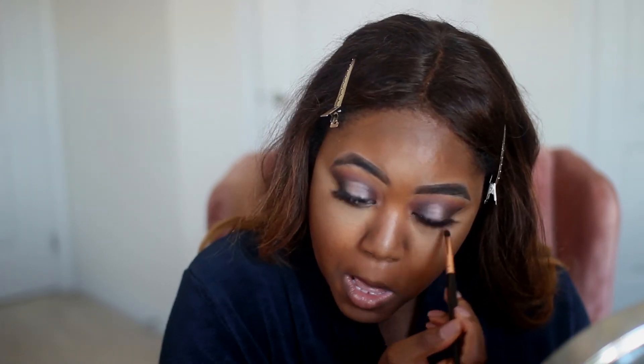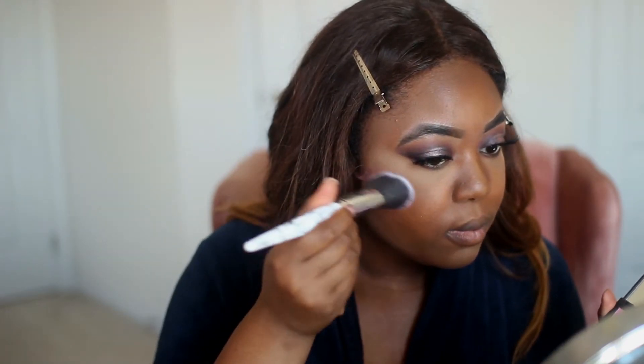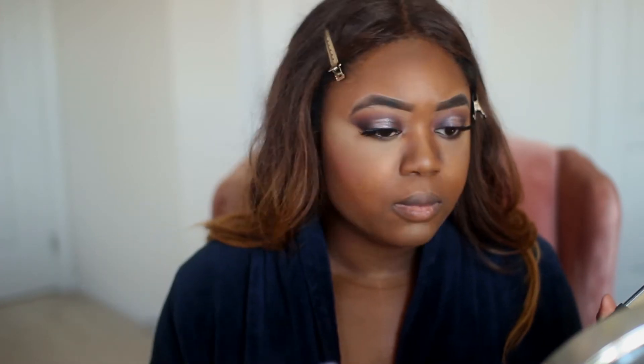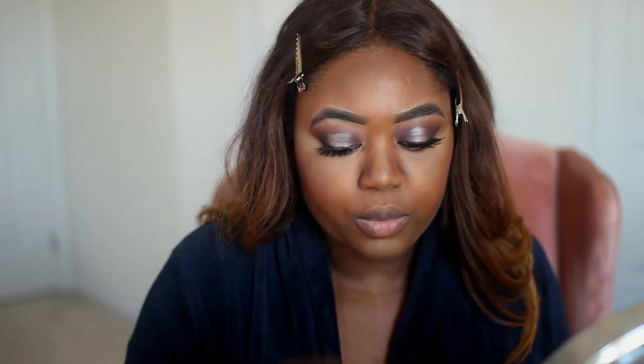To finish off the eye look, I'm going to pick up Mystic and sweep it under my lower lash line. Now I'm going to put some life onto my face — I'm adding some blush and some highlights by Maybelline.